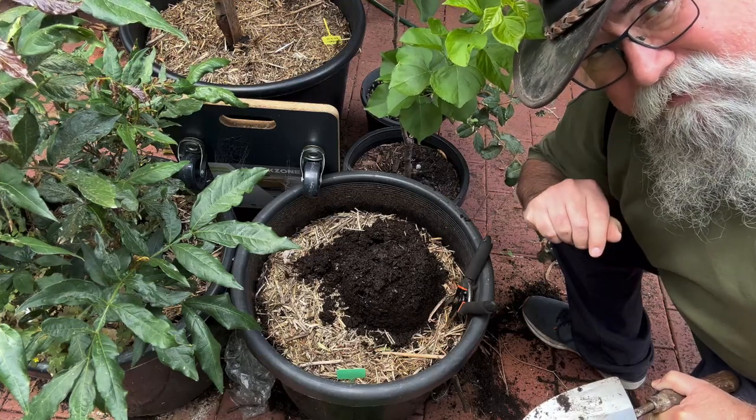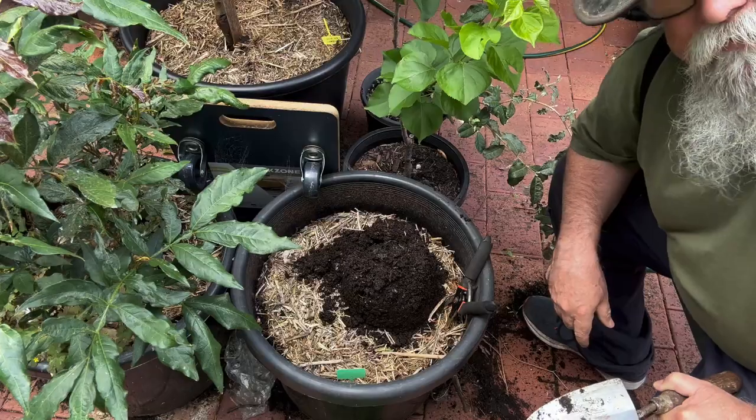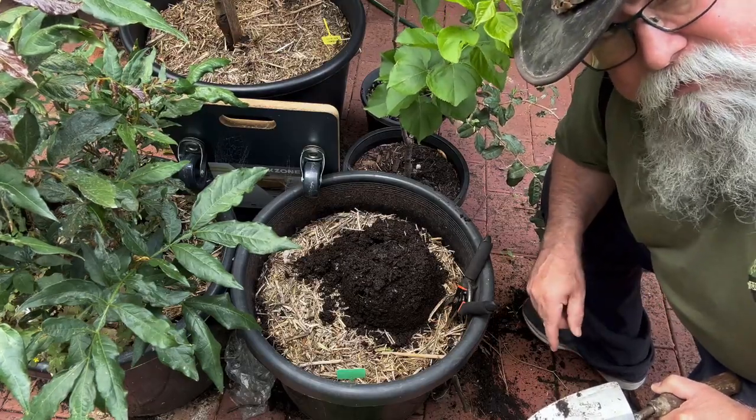What we've got here is a pot that nothing came up in. It was Jerusalem artichokes — I believe they're almost impossible to kill. But I did it.